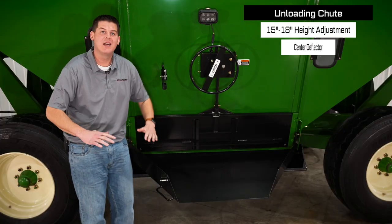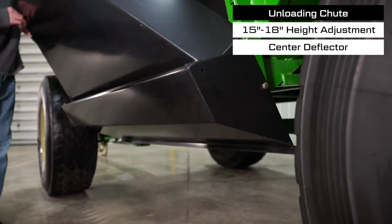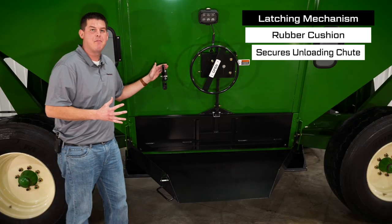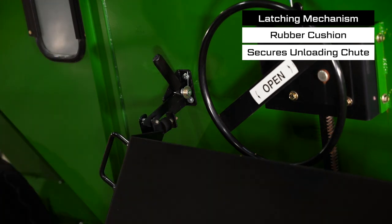Our unloading chute is height adjustable from 15 to 18 inches high and features a center deflector for convenient pit dumping. We also have this innovative latching mechanism with a rubber cushion which holds the unloading chute tight during transport and prevents it from banging around.